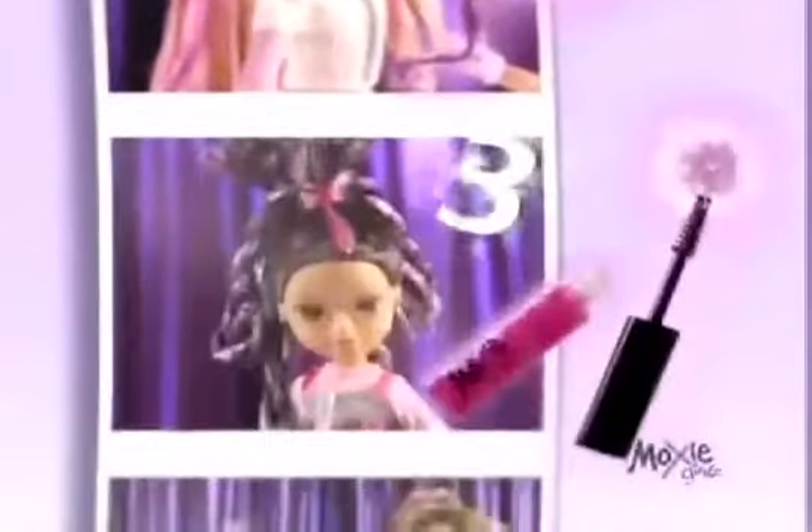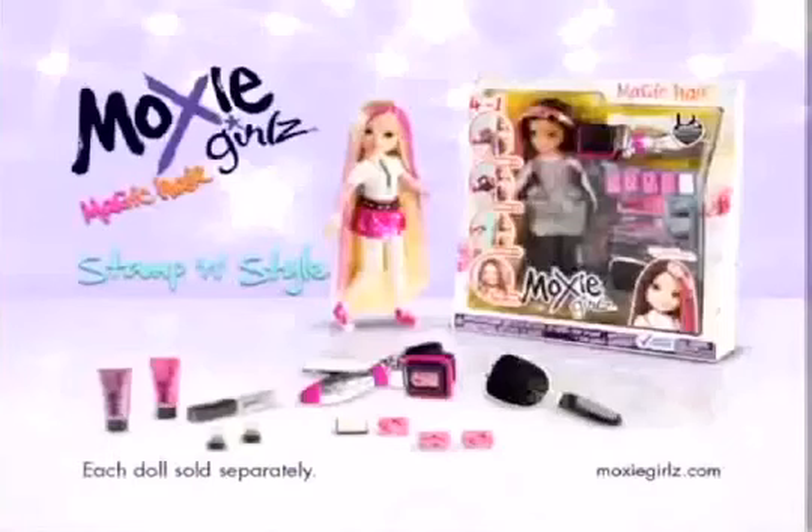Hey, Moxie Girls, color my world. Moxie Girls, be true, be you. Stampin' Style doll comes with everything you see here. Each sold separately.